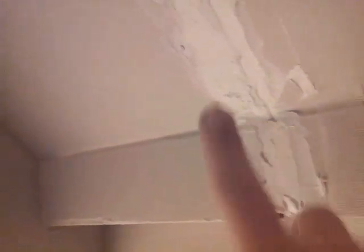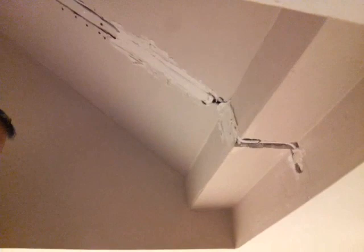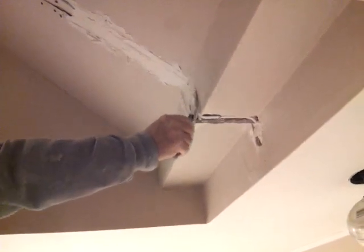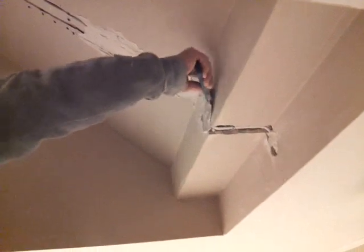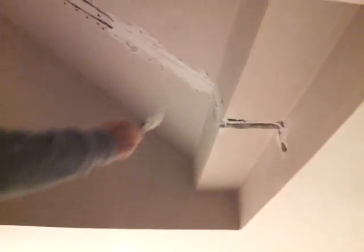We're also going to put this mesh tape in there and put some compound on it to hold that in place — you can get this from Home Depot too. Now you plaster it, and once it dries you sand it, plaster it again, sand it, then primer and paint it to get rid of the seam. We also had to put a little piece of sheetrock in the middle.